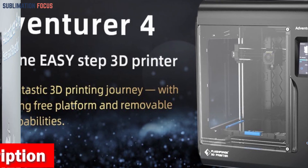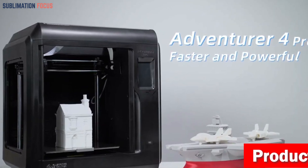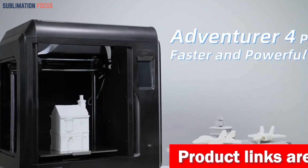Let's talk about the smart 30-point automatic leveling. With its extruder sensor, this printer detects and compensates for any unevenness in the platform, ensuring flawless first-layer line extrusion.